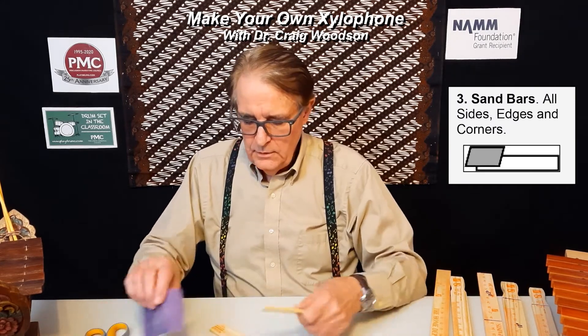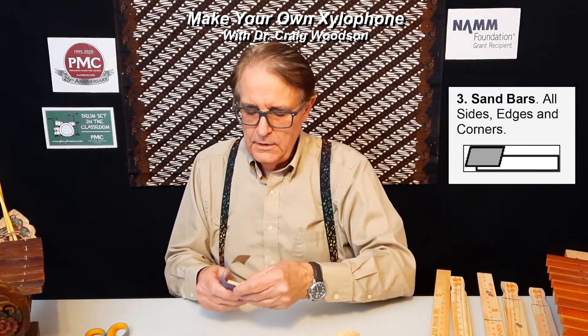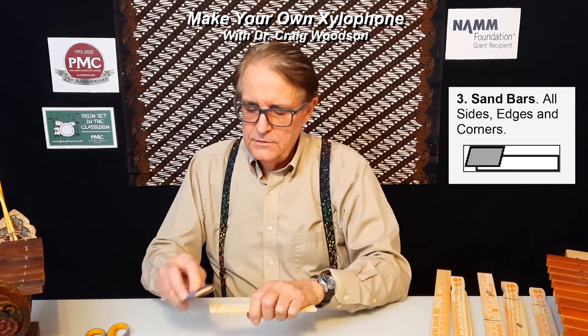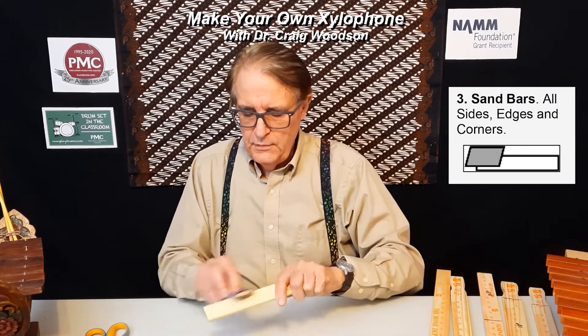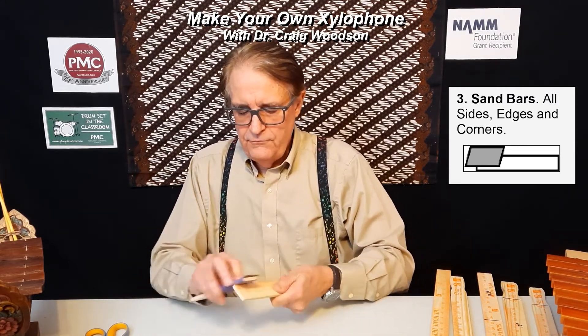The next step will be to sand the bars. We'll take two of them and wrap some sandpaper around one of them to make a sanding block. Then we'll take that and lightly sand the edges and the corners around each end of each bar. You'll do this for all of the bars.